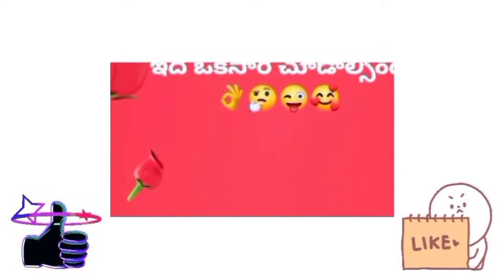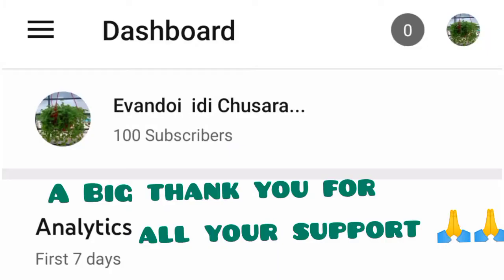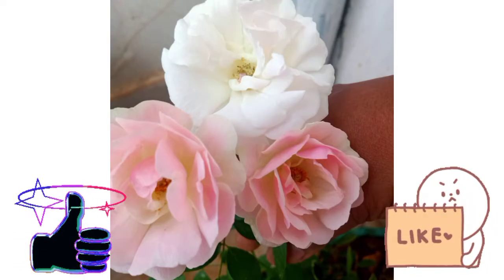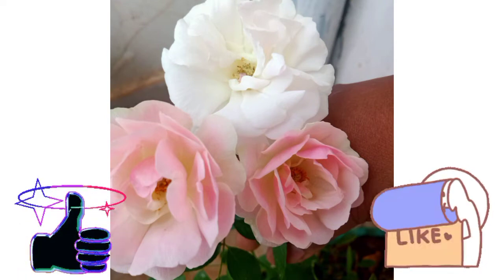Hey, my name is Choosera Maridav. White and pink combination — Choosera Koddi, I am making it with a lot of things.